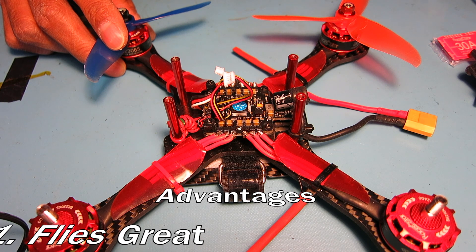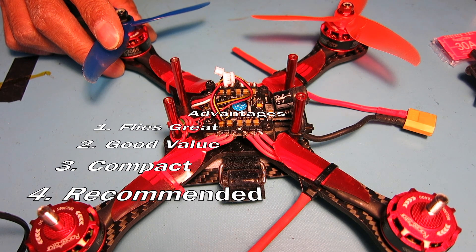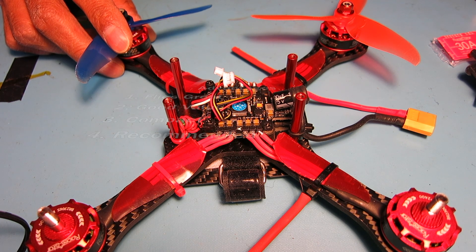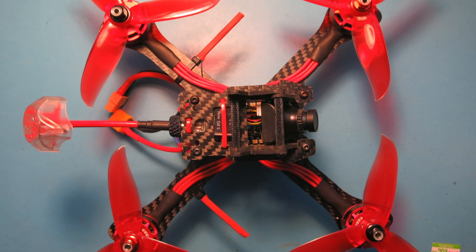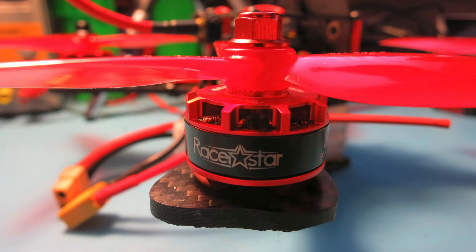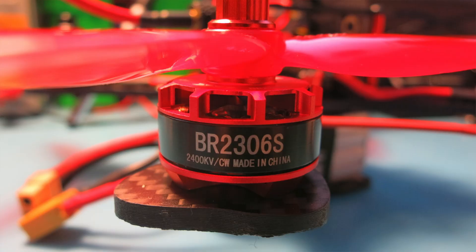It's a really good flight controller and I highly recommend it, but the video noise may be a deal-killer for a lot of people. If you want pristine clear video, this may not be the flight controller for you, and the lack of blackbox is definitely an issue. That's it for this — I'll show some flight video and talk a little bit more later on about the RacerStar BR2306S 2400KV motors that I have on here. Thanks a lot, have a great day.